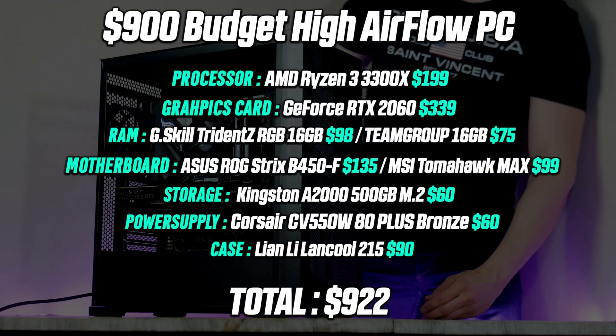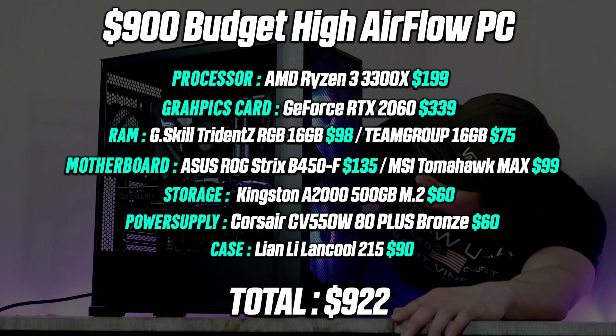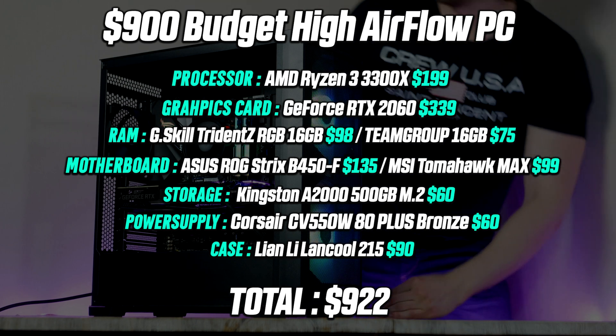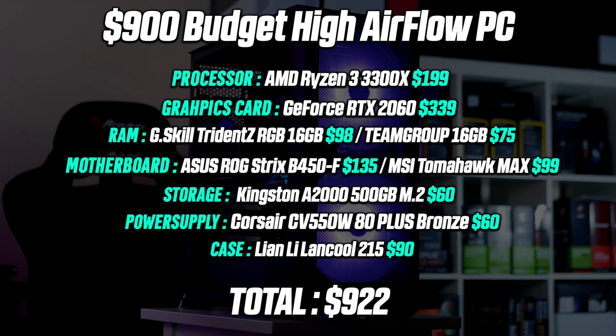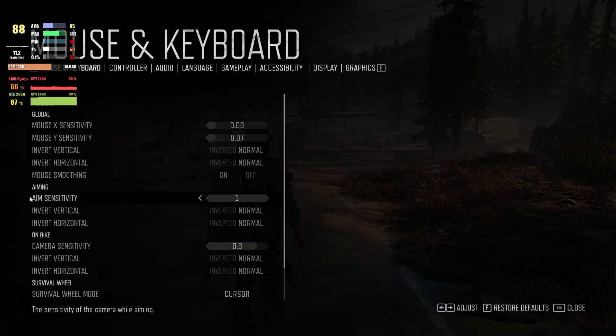Here's what the final parts list looks like. Assuming GPU prices keep falling, you should be able to pick up all parts for around $922. This is definitely one of the better price-to-performance gaming PCs out there right now.